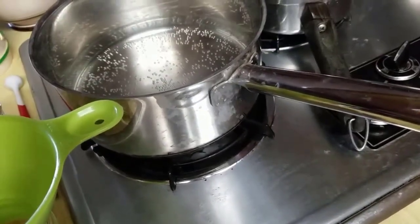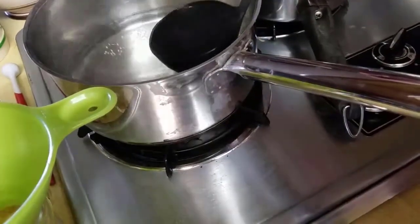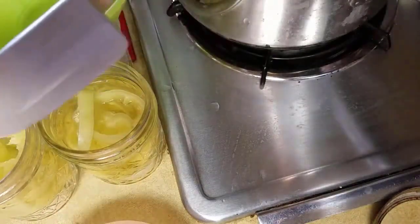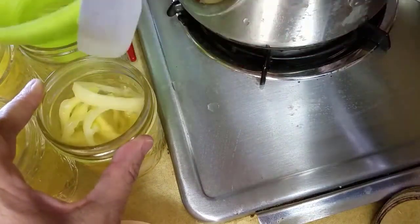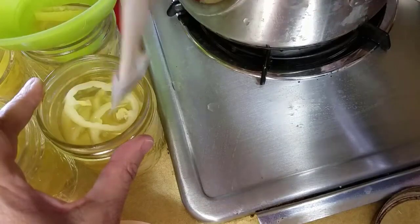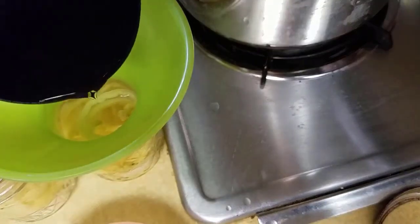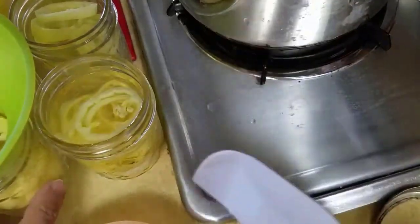I let the brine simmer for a couple of minutes and now I'm going to fill my jars using this ladle. My goal is to get the brine up to the bottom rim. I don't currently have a debubbler so I'm just going to use this plastic spatula and poke around there, hopefully without tearing up any of the peppers. The brine went down a little so I need to add just a little bit more. I'm going to continue this process with all seven jars.